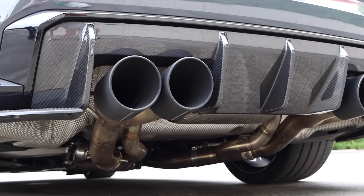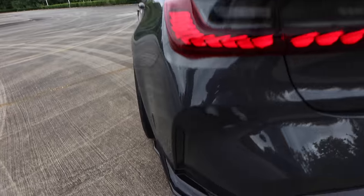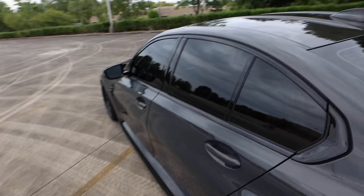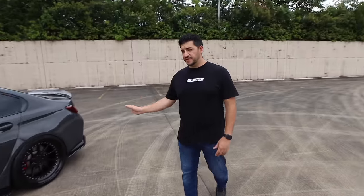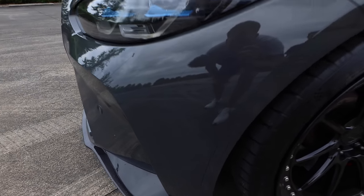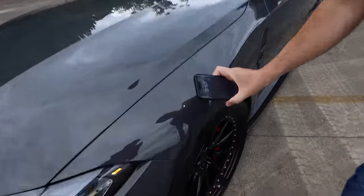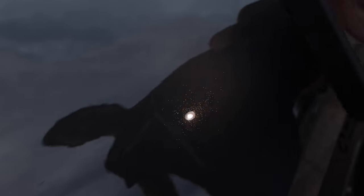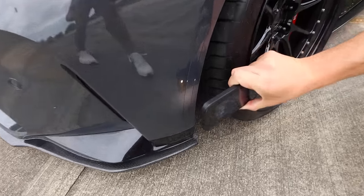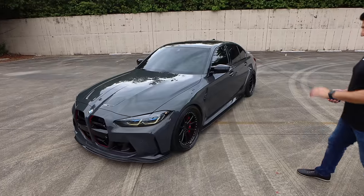The exhaust tips are of course not stock — they're massive. I have the IND paint-matched rear reflectors and also the front ones. I prefer the paint match over the honeycomb style — it looks way cleaner. And if you look at the Dravit in the light, you can actually see the gold flake on the reflectors too — IND really nails the color match. It's amazing how much detail goes into it.